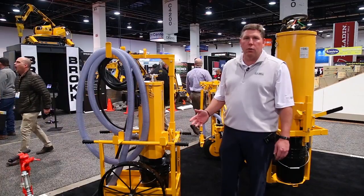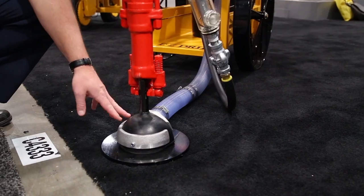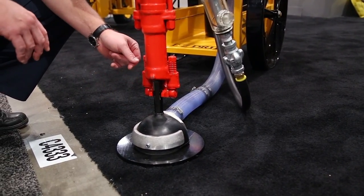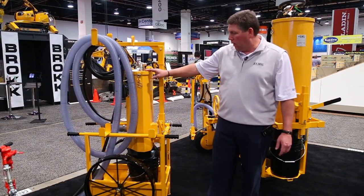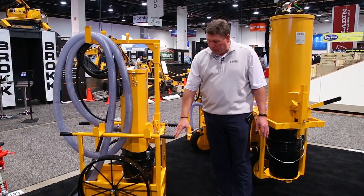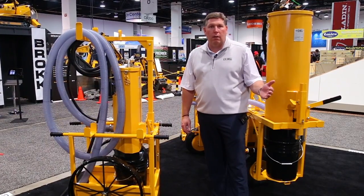This dust cart will allow you to work with any handheld drill. You'll see that we have a shroud down there on the end that will go around the drill bit and collect the dust when it's being drilled. It will come up through this 2-inch hose and into a collector.